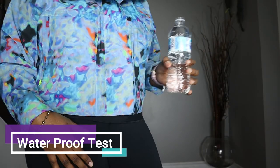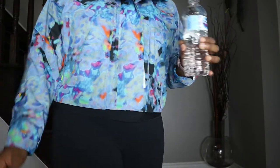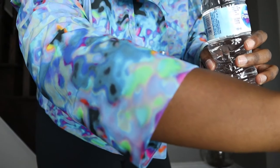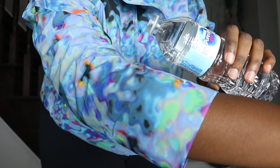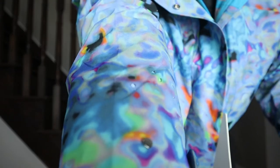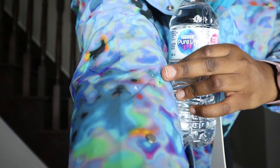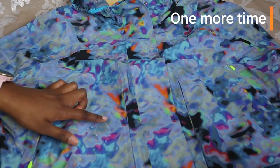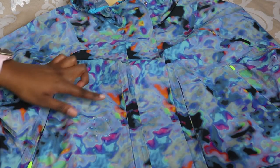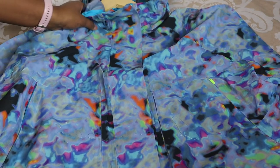So is this fabric really waterproof? I'm going to show you — I have a water bottle right here. Making a bit of a mess on the floor, but you can see the water is just beading up on the jacket. All of the water just rolls right off — this thing really is waterproof.